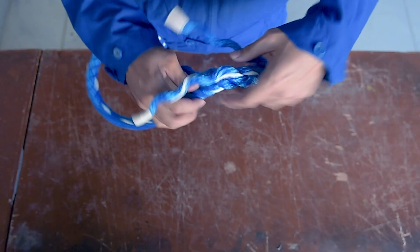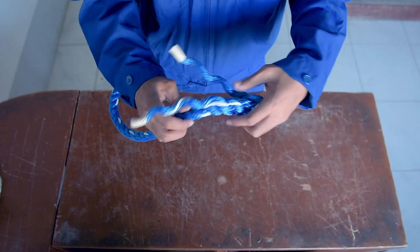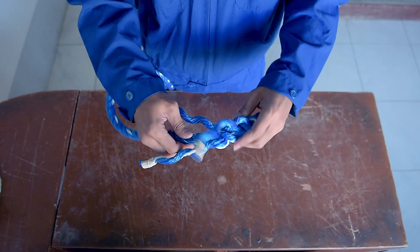If possible, there should be a minimum of three insertions to each strand in order to achieve a good back splice.